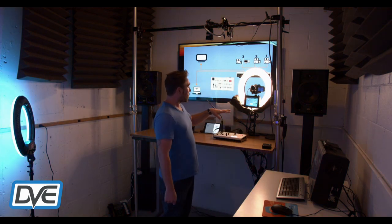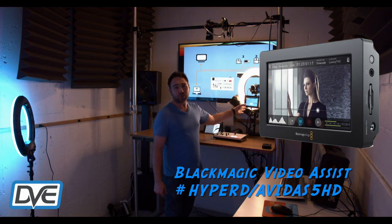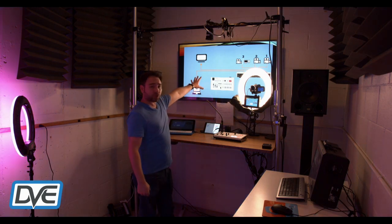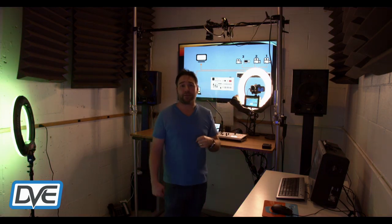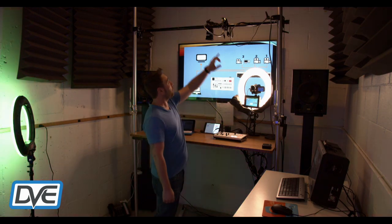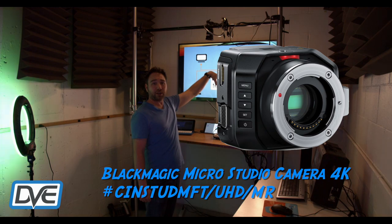Over here I've got the Blackmagic Video Assist monitor. This is a great way to see yourself for reference — you can put it underneath your camera to see program, and you'll also need it to adjust settings. My big screen TV is off the through input, used as a reference monitor for graphics and PowerPoint from my computer. Camera two is up on my support system for the overhead shot.